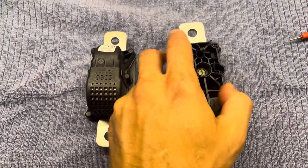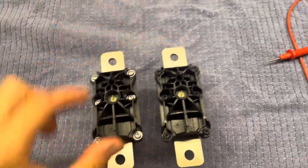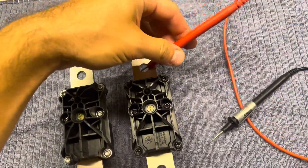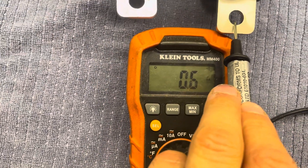The way you check whether a fuse is good or bad is you check for continuity between these two bars. If there is continuity, then it's good — zero resistance.